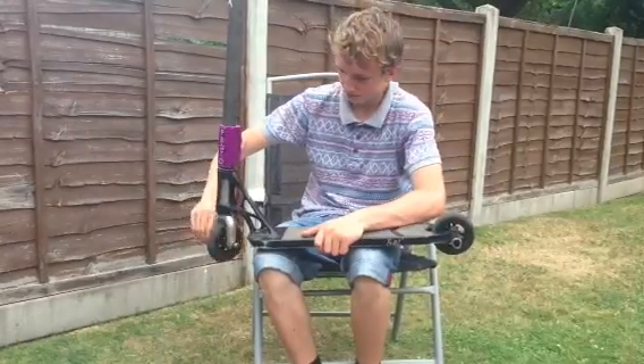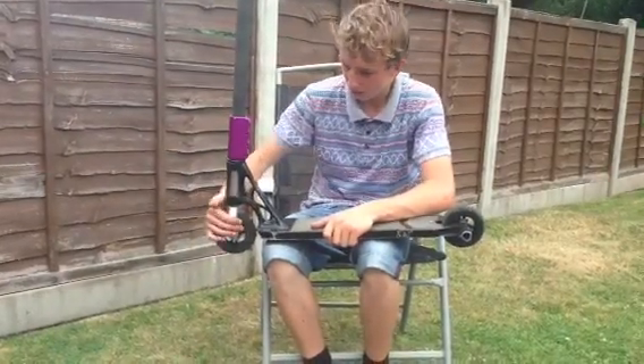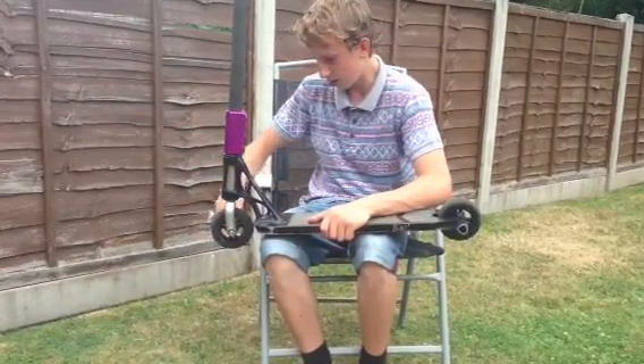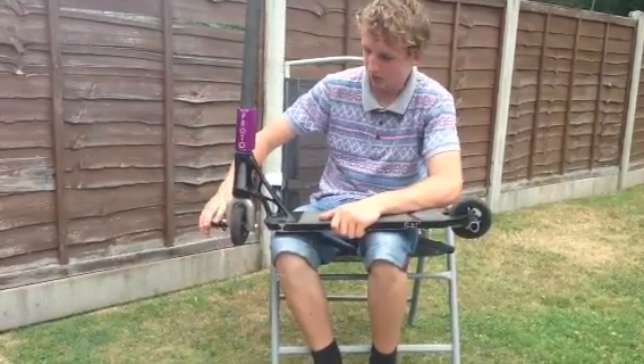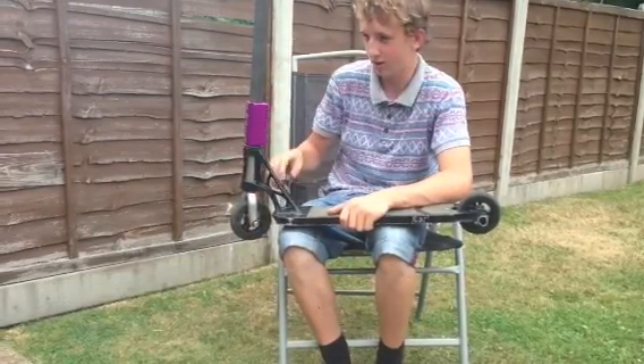Then I got another Phoenix wheel with red bearings. Then I got Lucky SMX forks in silver. I got a custom peg.